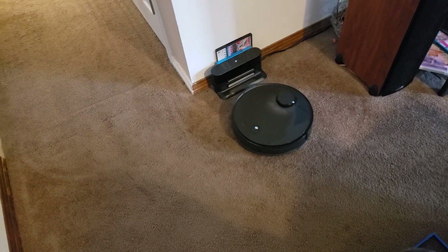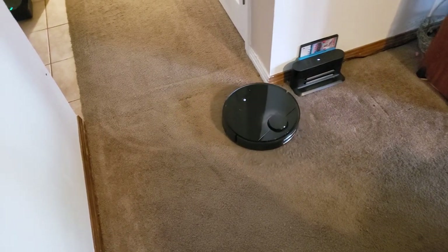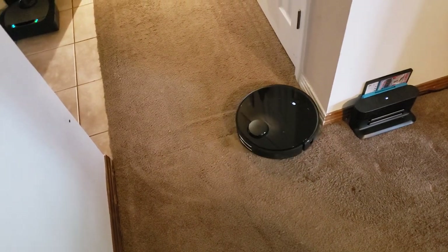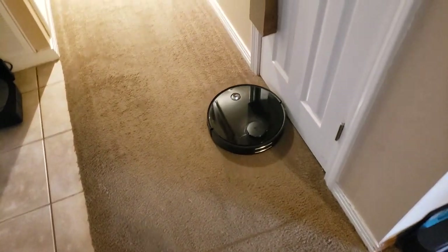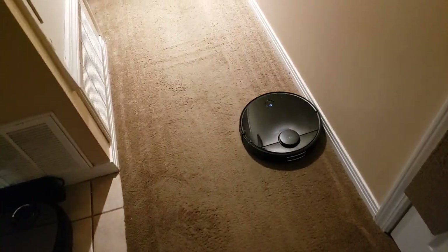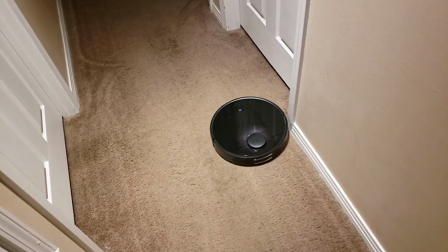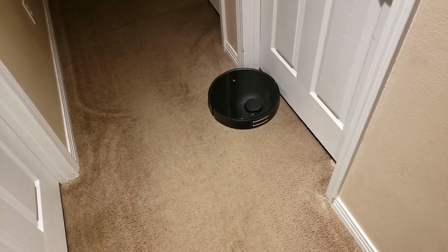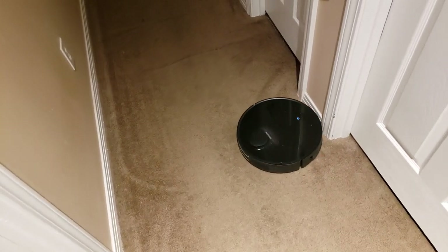This is the Roborock S4, the new robotic vacuum cleaner from the Chinese company Roborock. This is the second cleaning I've had with it since I just got it in from Amazon. I have another video up of my Neato D7, and what I'm doing is comparing this robot vacuum — which retails at $399 — to the $800 Neato D7 Connected, the flagship for Neato. I really think this robot could give that $800 robot a run for its money.